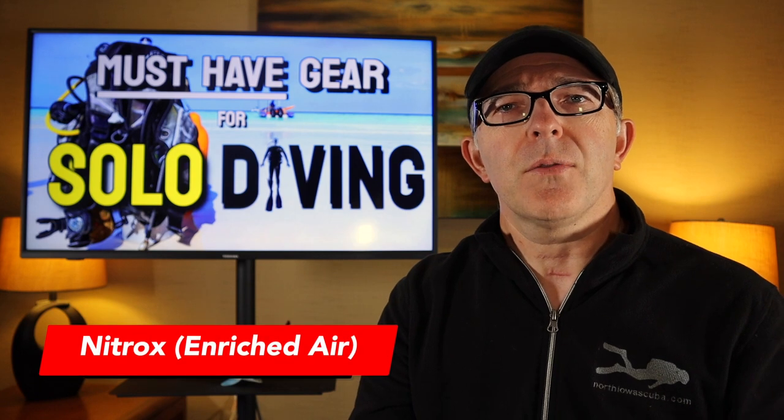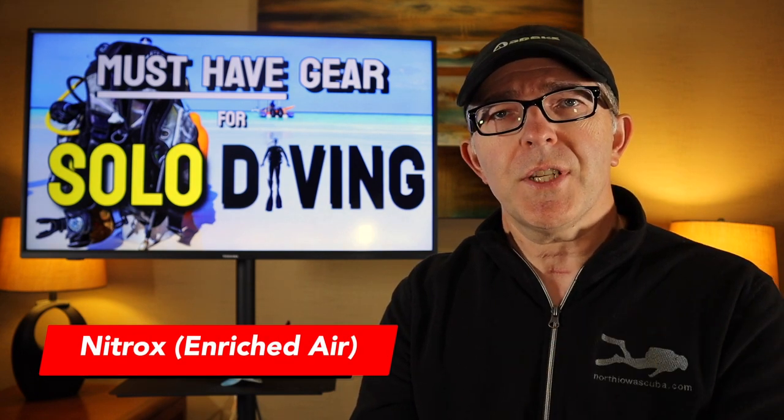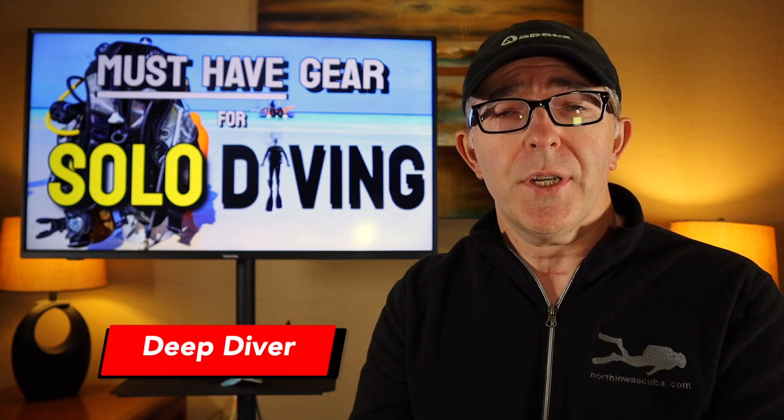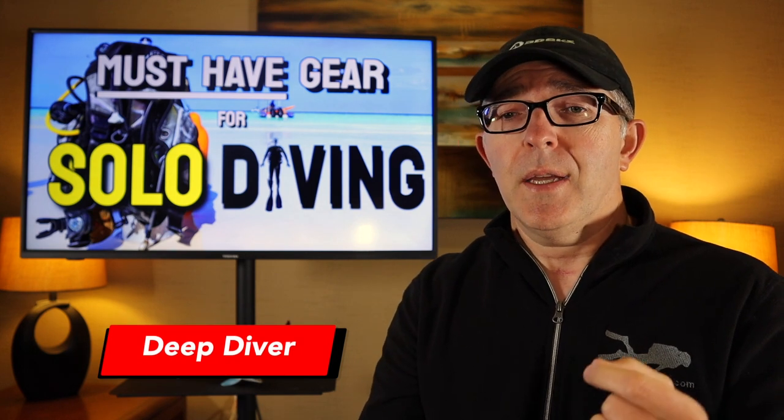The second and third certifications I would look at prior to taking a solo diving class would be nitrox, or enriched air, and deep diving. As a solo diver, I would routinely use nitrox — it gives me more bottom time and more insight into partial pressure calculations and dive planning. Deep diving: you performed a single deep dive during your advanced open water class, but finishing that full certification will give you more insight into dive planning and gas management, both of which are critical as a solo diver.